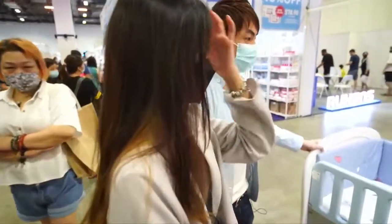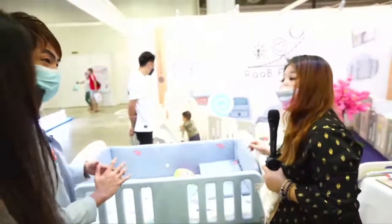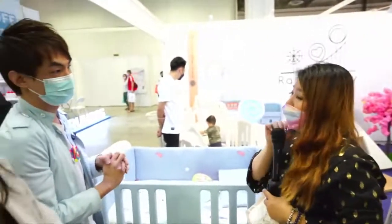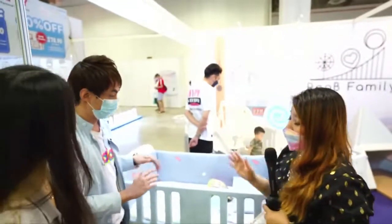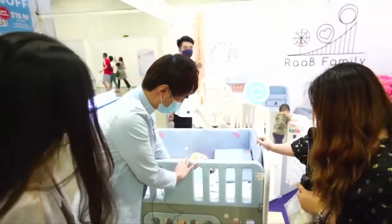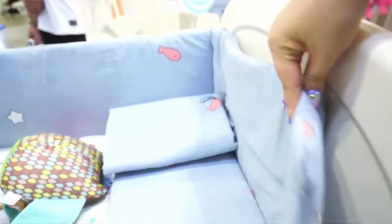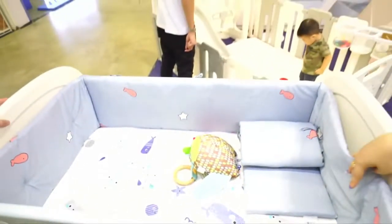Currently for our mattress, we are having a special promotion — around 30% off, which is a very good price. It's around $278. So this is $278 and it's the special discount for the Superman Baby Fair.